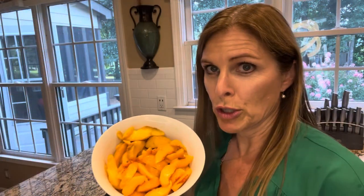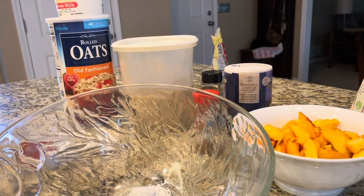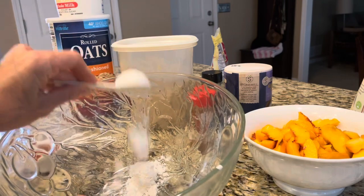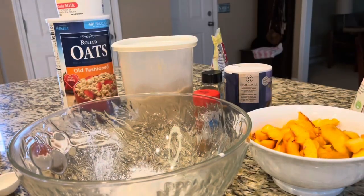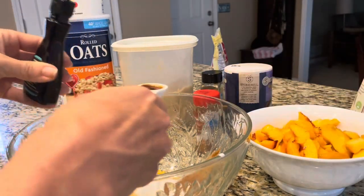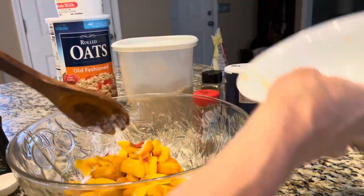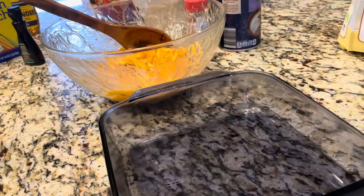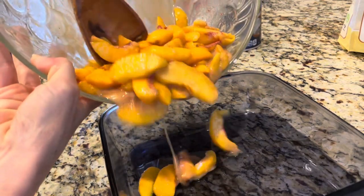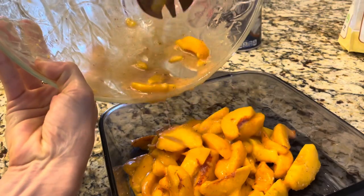On second thought, yeah, let's show them. Into a bowl, we're going to put two tablespoons of cornstarch, a third cup of honey, a half teaspoon of cinnamon, and a teaspoon of vanilla. Then we're going to drop this into a nine by nine baking dish, and I have preheated the oven to 350.